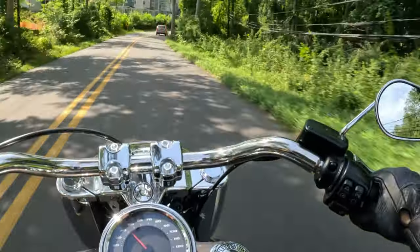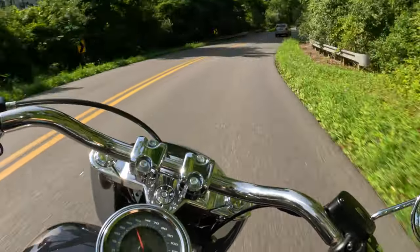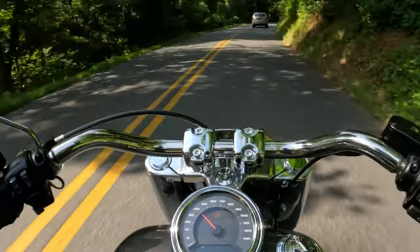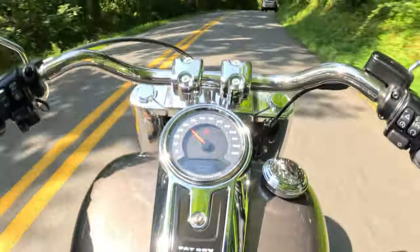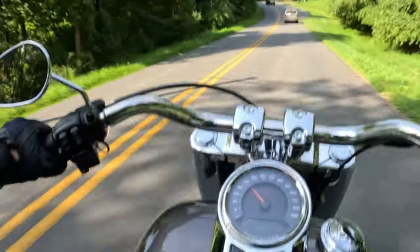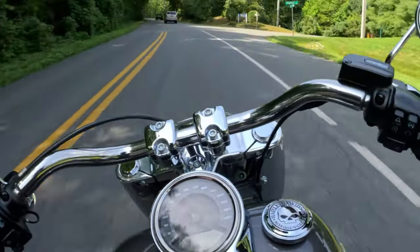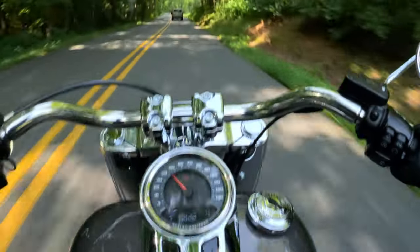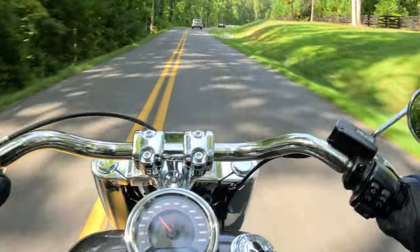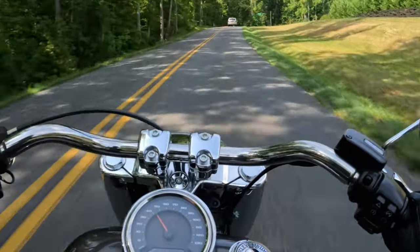Right now we're riding on a road called Old Lynchburg Road, just south of Charlottesville, Virginia, into the county of Albemarle. This road is a very popular road with bicyclists, so we may see some bicyclists this morning. But it's also kind of a deadly road — as you can see, it's fairly narrow, and it just gets more narrow the further south that you go.